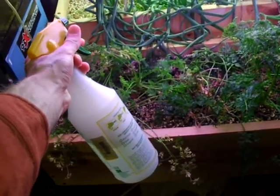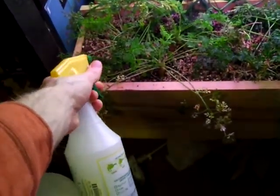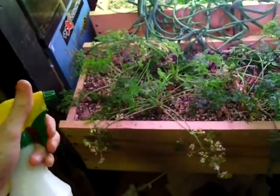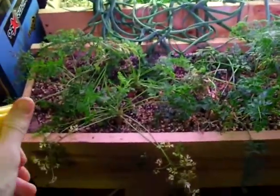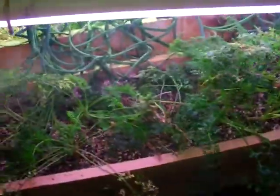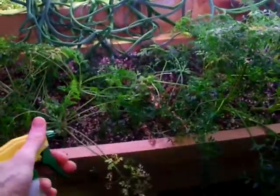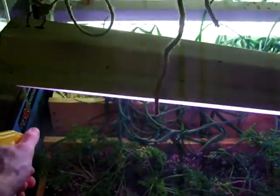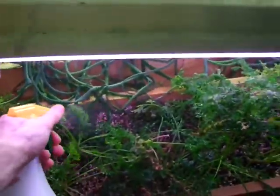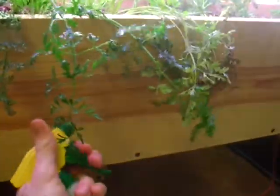Just use simple detergent, doesn't have to be fancy, preferably without smelly stuff though. And then you just spray them, spray them good. All parts of the leaf surface. You spray them after you crush them. This puts some sort of thing on the surface of the plant tissue that the aphids apparently don't like to touch or eat or something. I usually throw some on the soil too, not sure if that helps. Spray the cannolis out of them so they're like dripping wet, all parts of the plant.